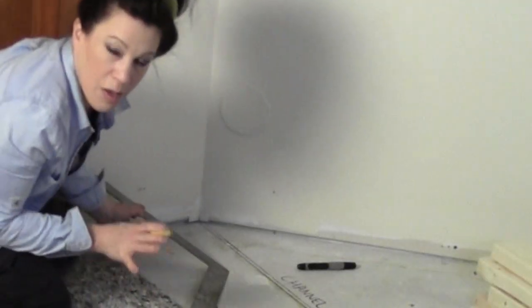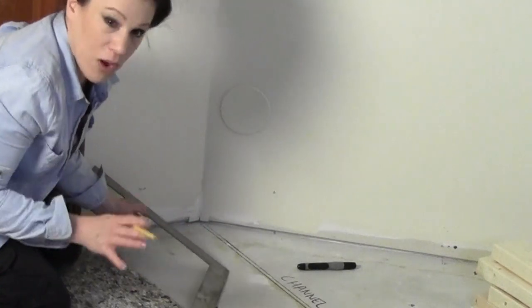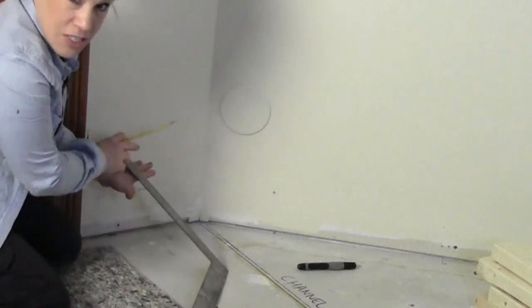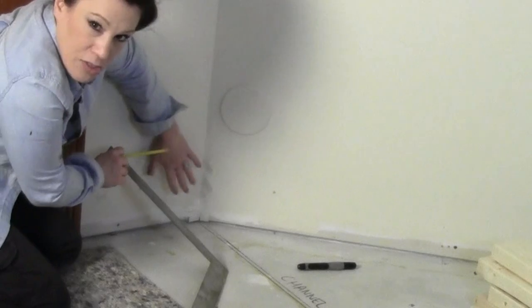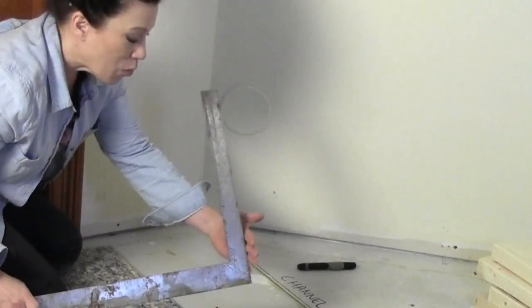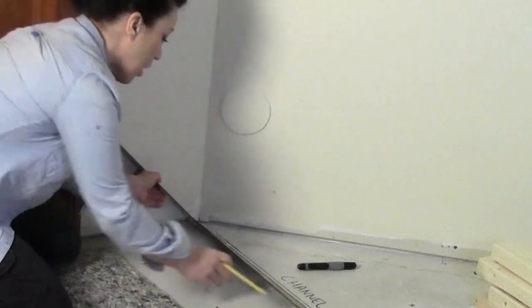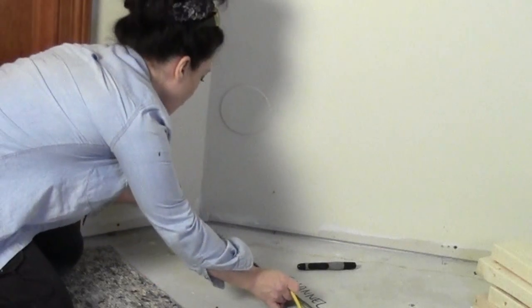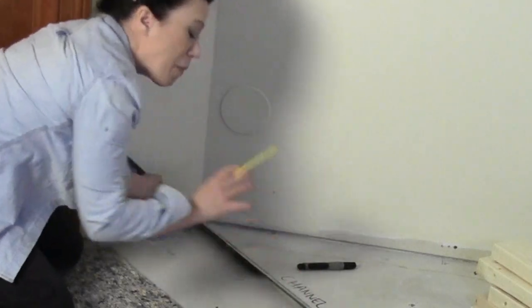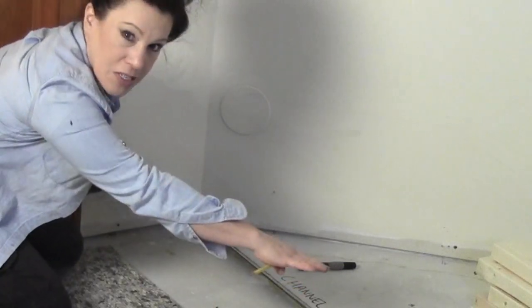The most important thing about constructing any new wall is to make sure it's square, meaning your first angle is a 90-degree angle to the existing surface. I'm using a carpenter's square — I'll line one end up against the existing surface making sure it's nice and flat. Then I can lay the next piece on the floor, trace along it for a nice clean mark, and take that all the way to my first inside corner.